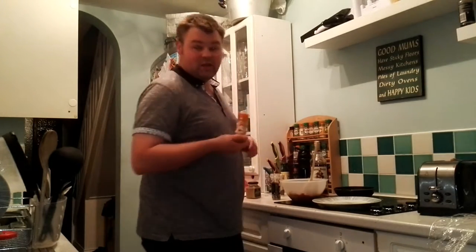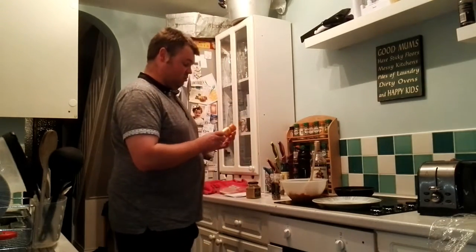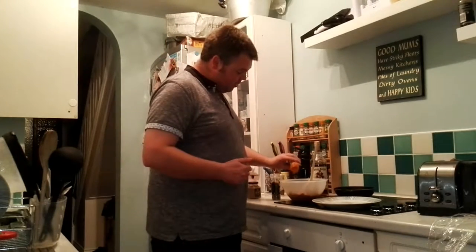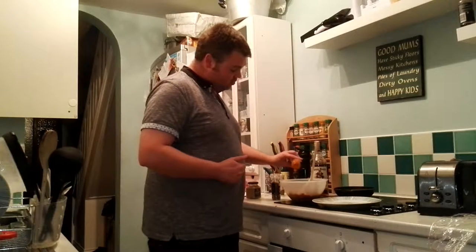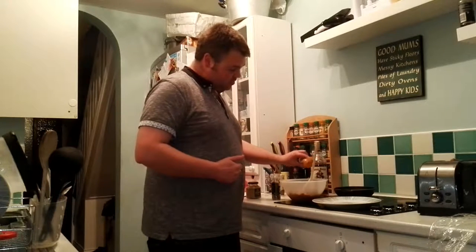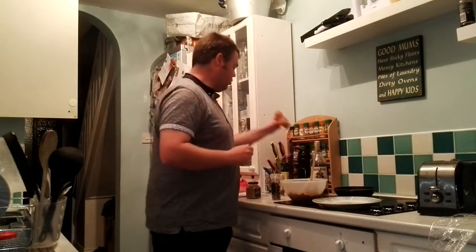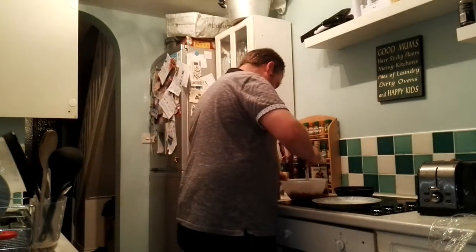Really nice smell from those mixed herbs — that's good. I've put a little bit of turmeric in. I absolutely love turmeric. It's got loads of health benefits, but apparently it only really works if you cook it — you don't really get the benefit if you just have it as a supplement. So you need to cook with it. We'll stir all this in.